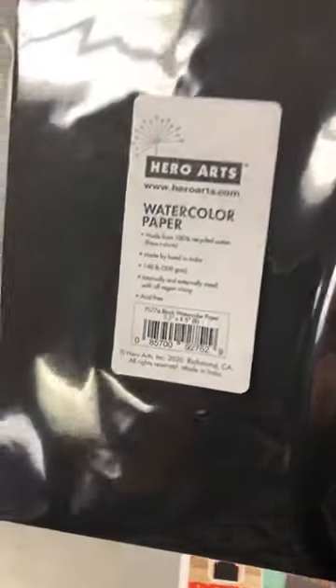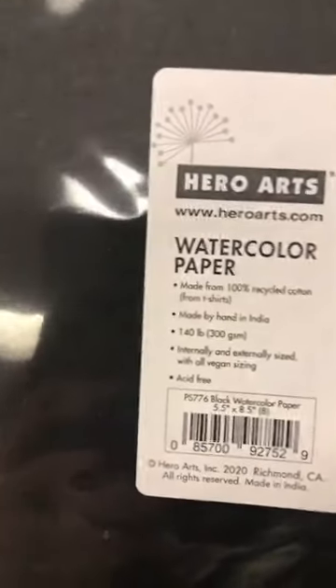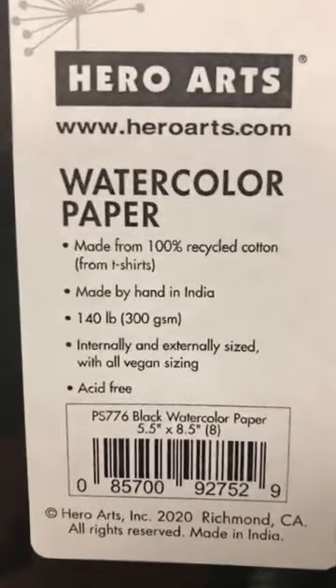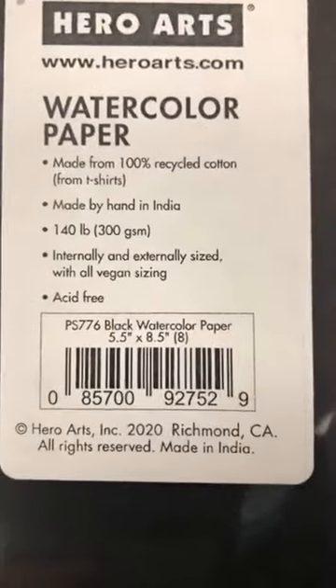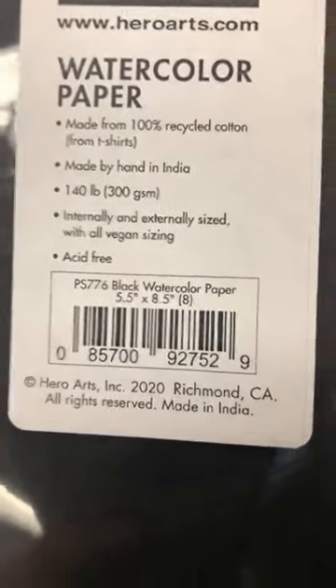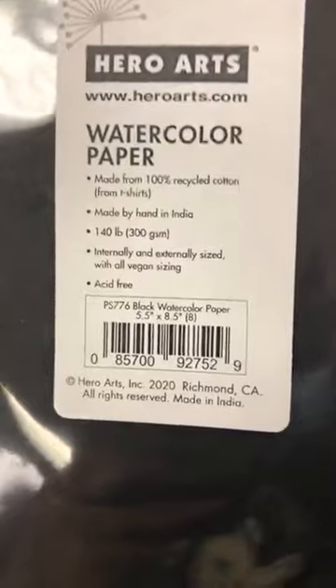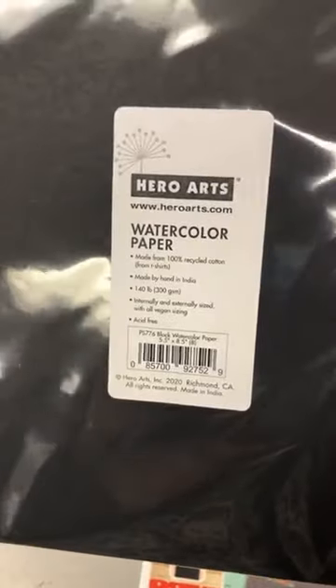Now I've been waiting for this for a long time — I have not tried it. Je l'ai pas essayé encore parce que je l'ai commandé ça fait des mois. This is 140-pound watercolor paper, fait de 100% coton from recycled T-shirts. Internal and externally sized with all vegan sizing. Ça c'est le papier aquarelle en noir. Je sais qu'il est hors de stock chez Hero Arts pour des mois, so finally we got some in. We'll see who's willing to try those before I do.